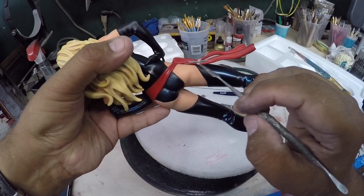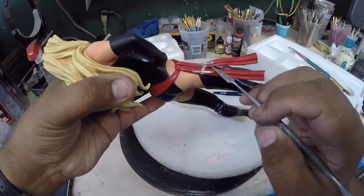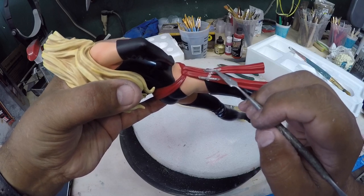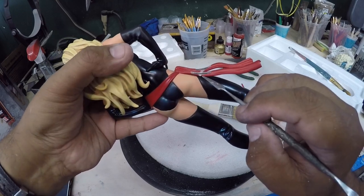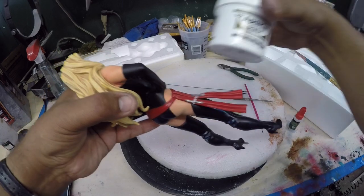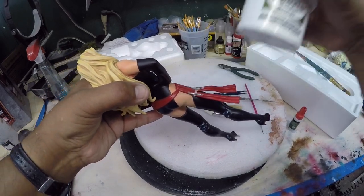I grinded off the wire a bit to flatten it out — lo lijé un poquito ya que estaban muy gruesos los alambres. But this should help give it support. I'm going to apply equal amounts of epoxy sculpt — partes iguales — for much better support.